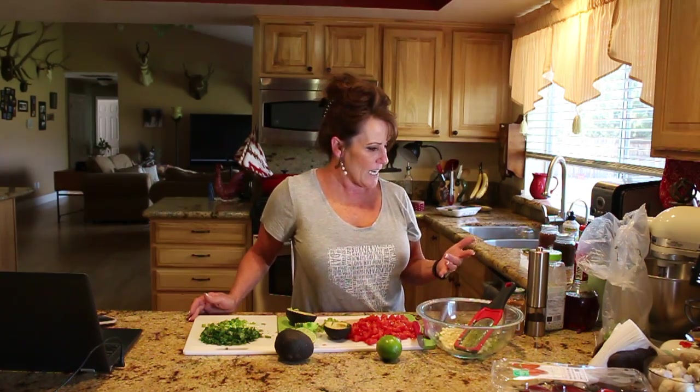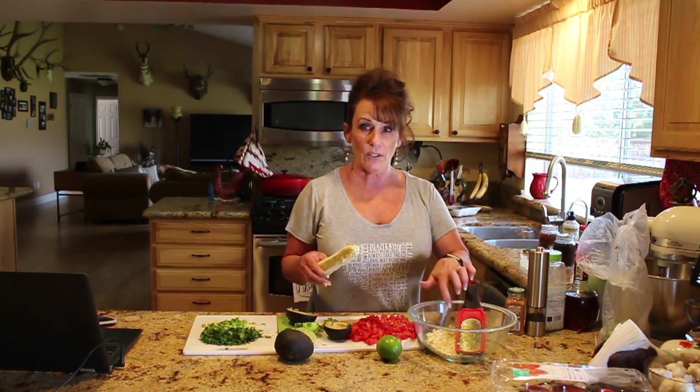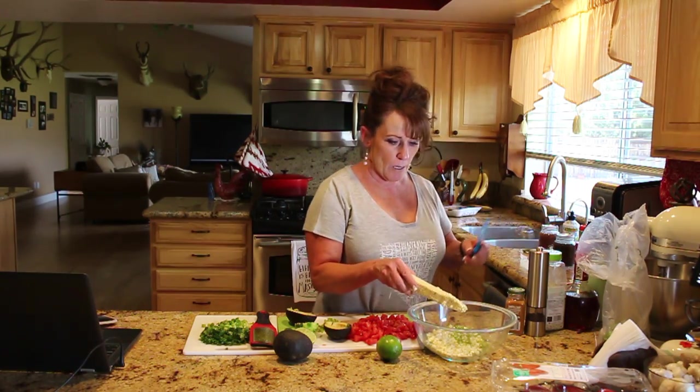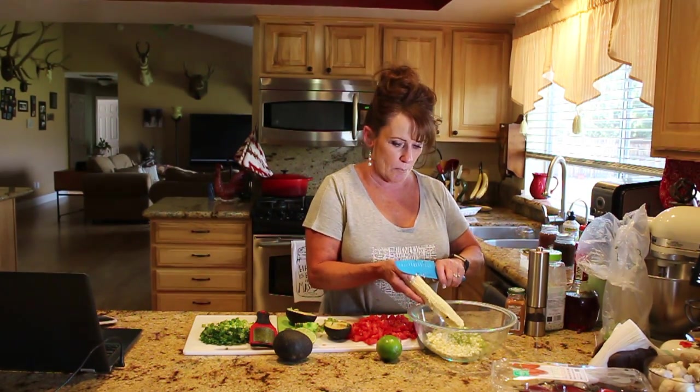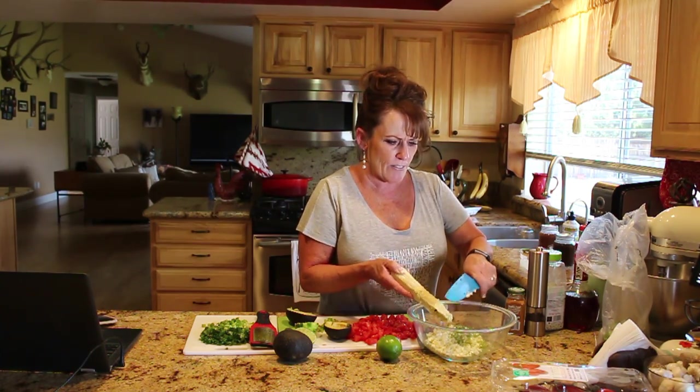Corn is in season and we have one ear of corn down in our bowl. What I'm going to do off-camera is take the back of my knife and get any of that milk out of the cob — it makes the salsa a little bit sweeter. So delicious!